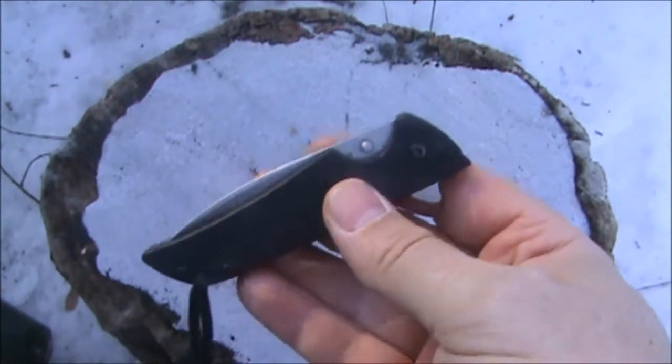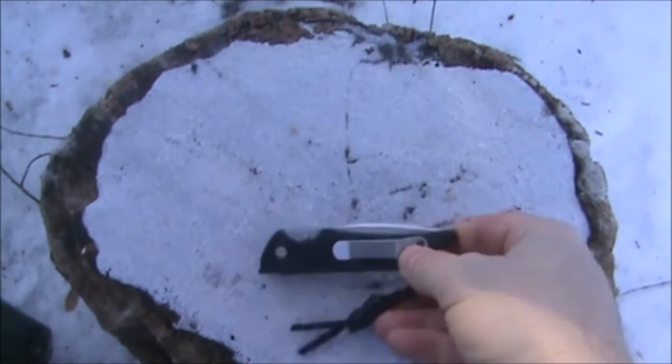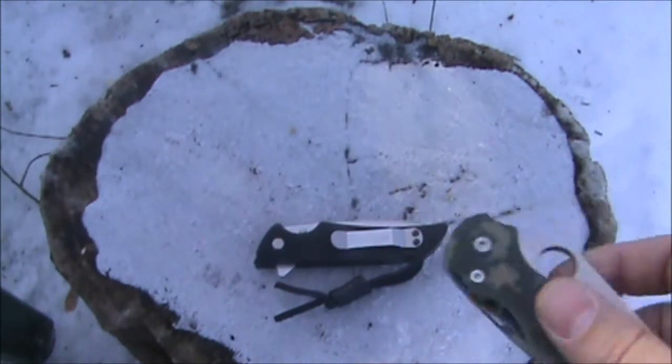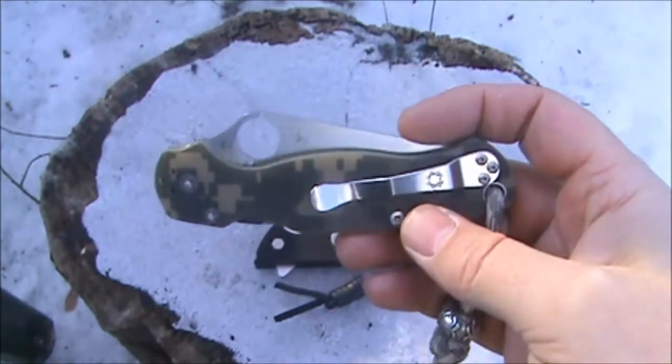So go out and get yourself one and enjoy it. In my next episode I'll show you the Spyderco Paramilitary 2.